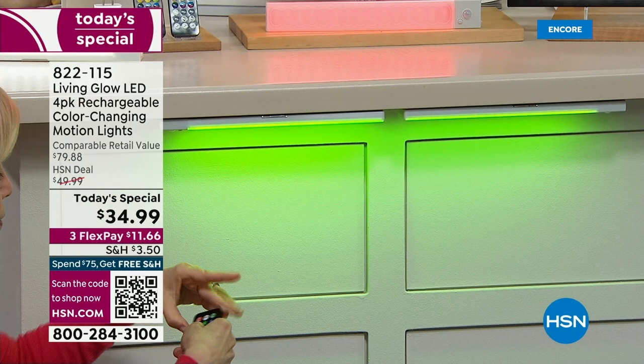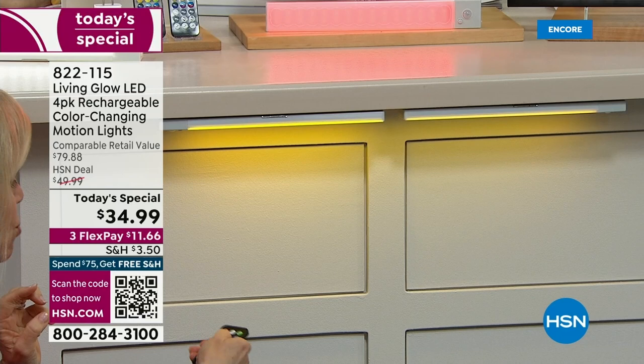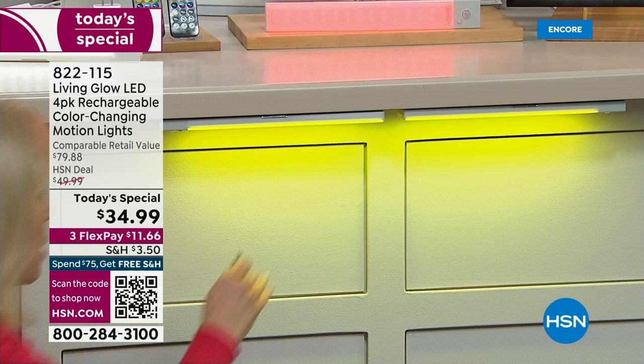This is called down lighting. If you have an island or a cabinet, it looks unbelievable — the light that it casts down in red, green, blue, yellow. It's dimmable, and you can even set timers. There are so many cool features on these — so many different things that you can do. And then again, on top of it, it has motion. Let me show you back on the bookshelf — motion detection.